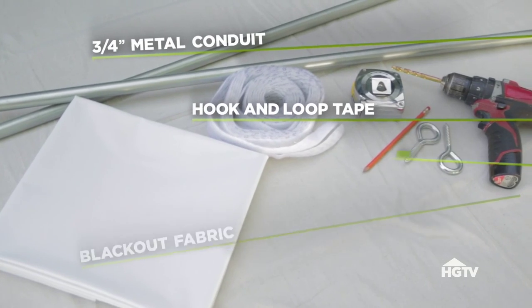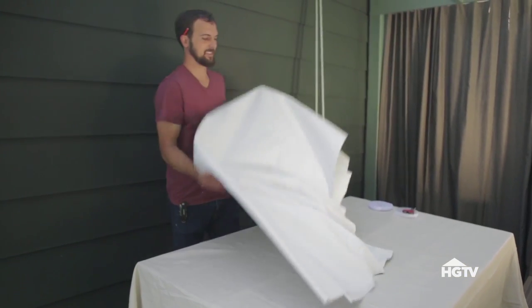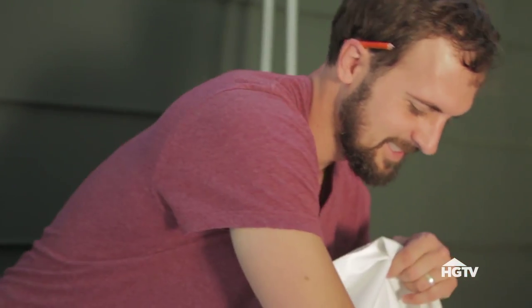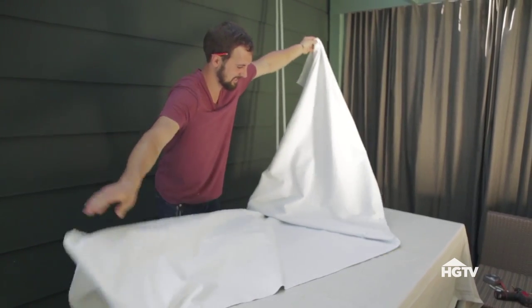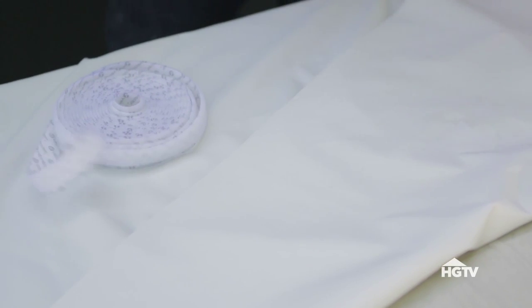It's just made from metal conduit and blackout fabric. First, gather all of your materials. Depending on the size of your screen, you may need to cut the blackout fabric to the size you need. Ours is nine feet wide by five and a half feet tall. You can get blackout or projection screen fabric at some fabric stores or order it online.